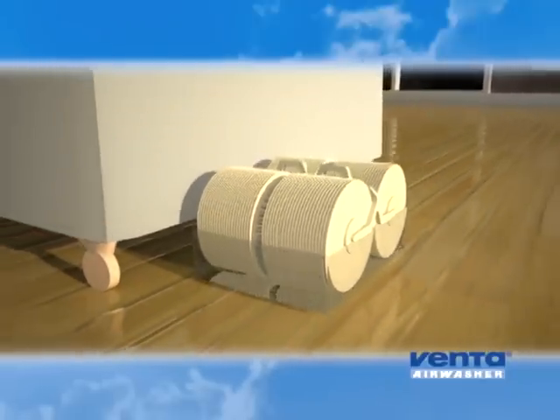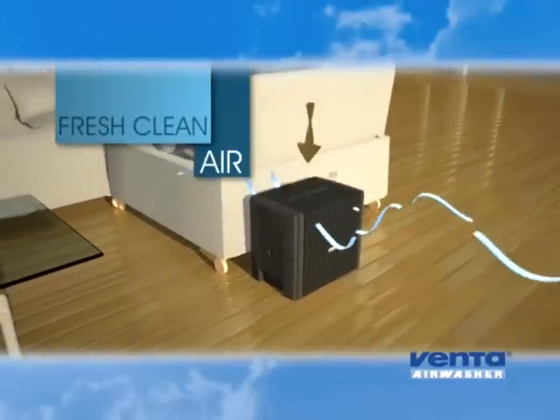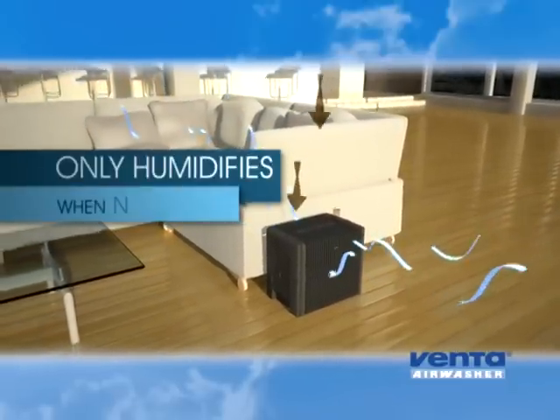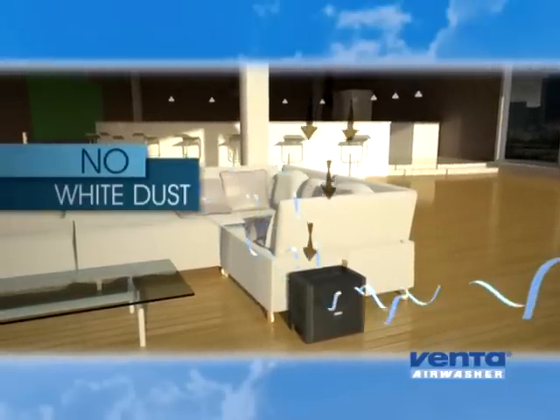Unlike forced evaporation, natural evaporation produces fresh, clean air, and just like nature, only humidifies the air when necessary. So there's never a risk of over-humidification or white dust.